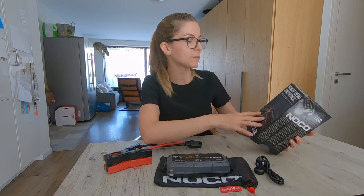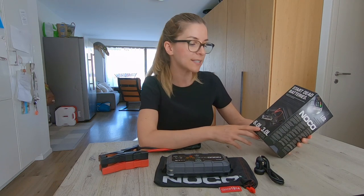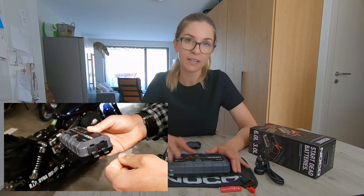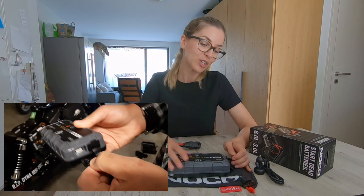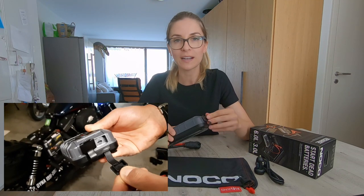It's designed to start dead batteries up to 6 liters for gas engines and up to 3 liters for diesel engines. On top of being a jump starter it's also a charger, so you could charge any small electronic devices via USB here.